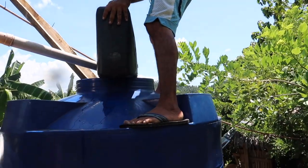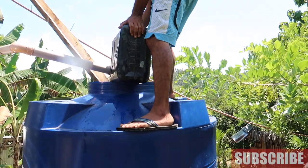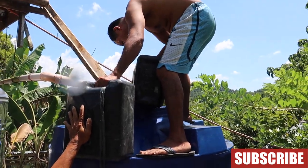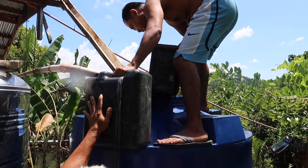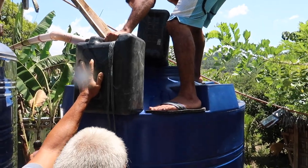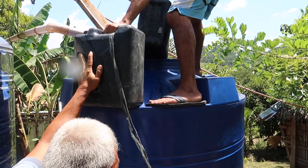They tip the water there from the water container — yes, that's it. We have water now! At least it will survive us for at least two days, because we had no water.